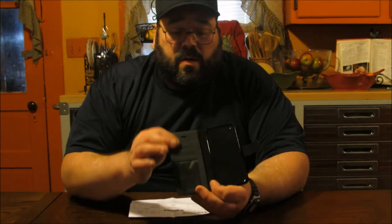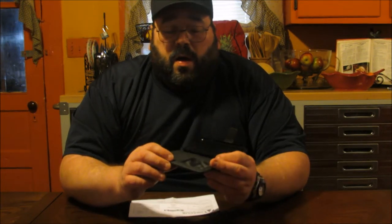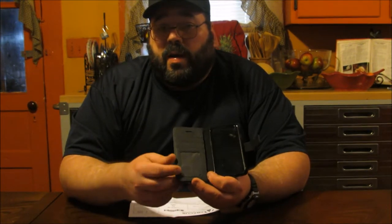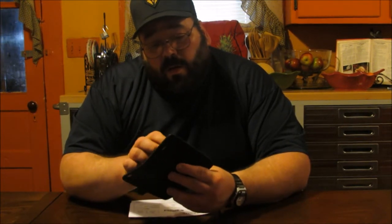If you notice here, we have your wallet slots to house your credit cards, debit cards, picture ID. As you can see, it's got a nice view window here, so you can put a picture ID there — license, student ID, store cards, whatever. It looks like it holds one, two, three cards.